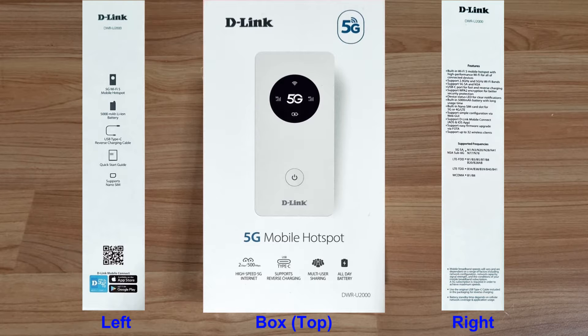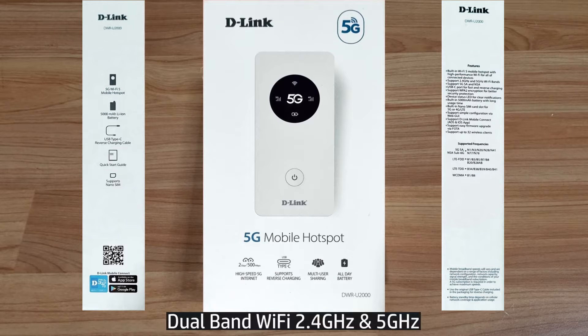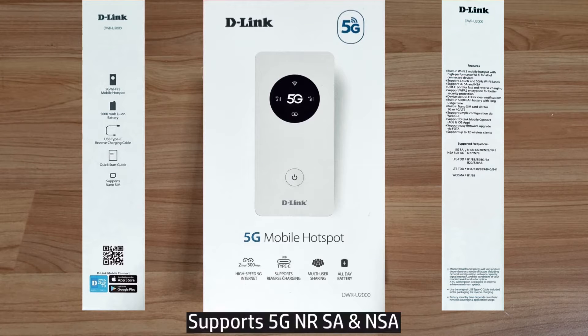Welcome to the D-Link DWR-U2000 Wi-Fi 5G NR MiFi. This has a built-in Wi-Fi 5G mobile hotspot. It supports dual-band Wi-Fi on both 2.4 and 5 GHz bands, and it supports 5G NR SA and NSA.